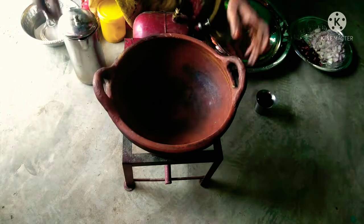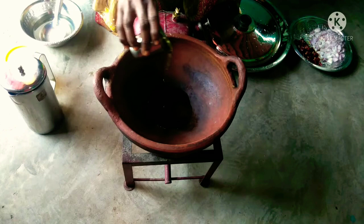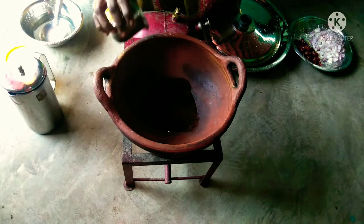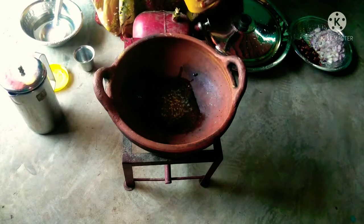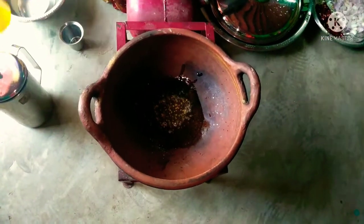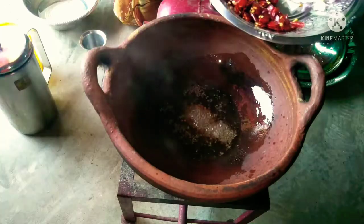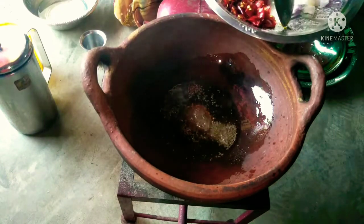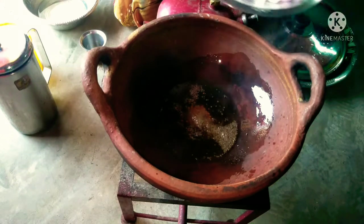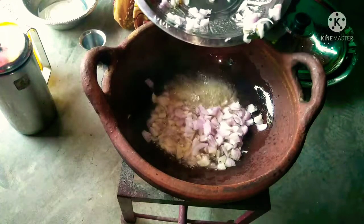Put a straw, a vine. Put a seed. 2 teaspoons of tea. Put it in the pot, put the onions in and cut the onions.